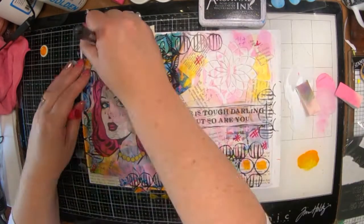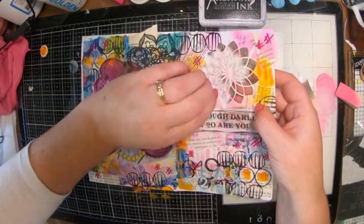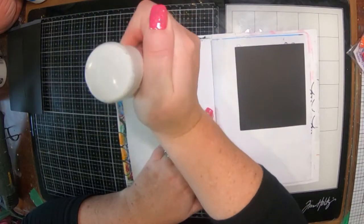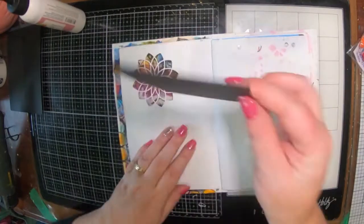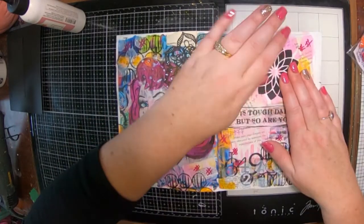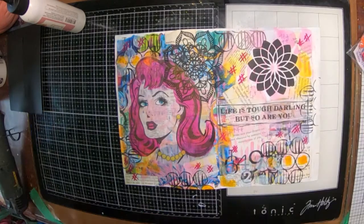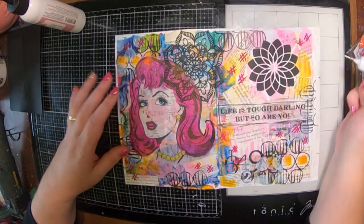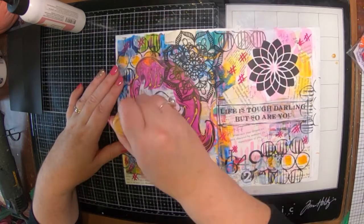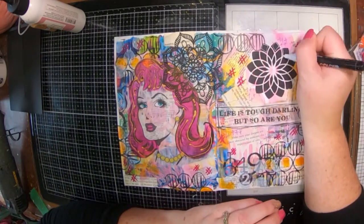Now I'm doing a little bit of mark making with some Posca pens — a few hashtags, a few crosses. I'm going to pop out this mandala on the side and back it with some simple black cardstock. I've glued that in with a little bit of art glitter glue and because I had a little bit too much I smooshed it onto my girl, so I had to wipe that off. I've got a bit of gold paint in a fine tip bottle and I decided to give her some gold highlights in her hair.